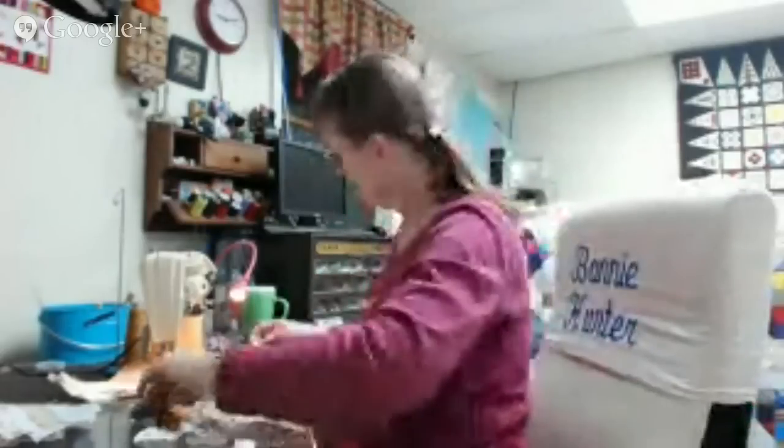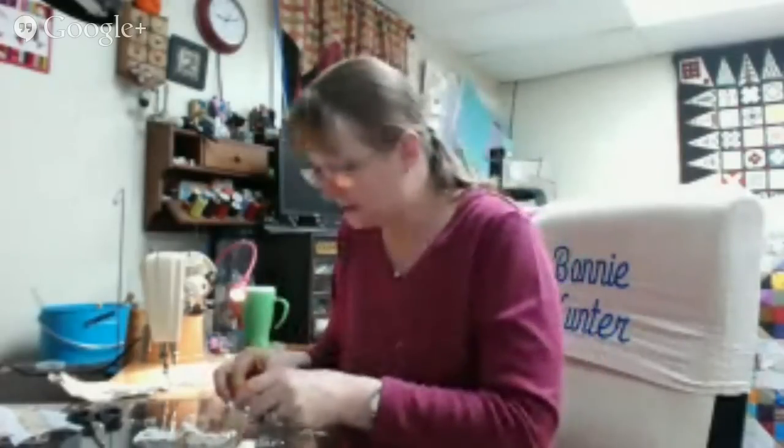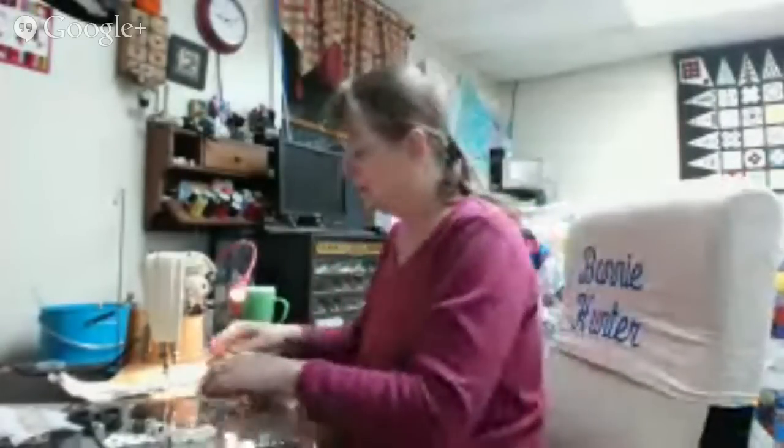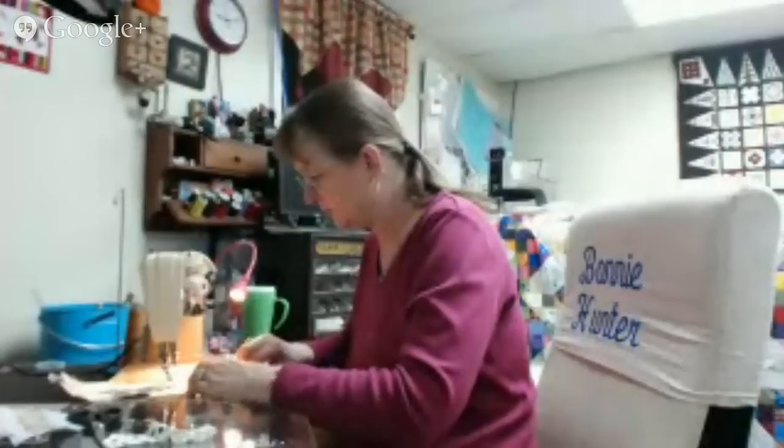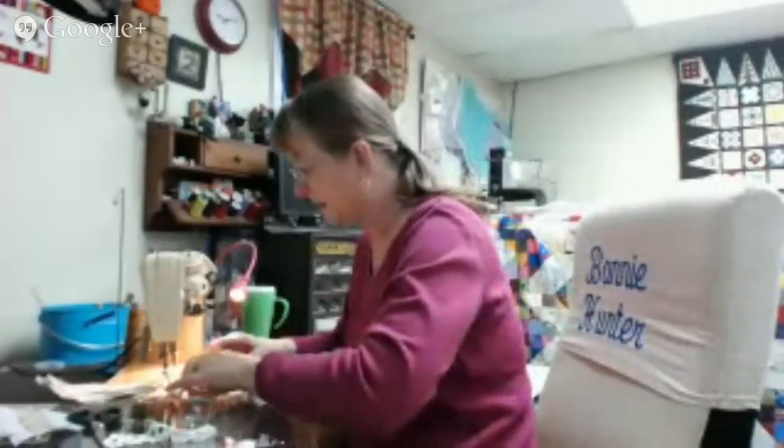If you're new to Quilt Cam, I do like to answer your questions and see your pictures and projects. You can leave your comment right on the Google Hangout page if you're watching on YouTube — that will show up in my email. Or you can email me directly at quiltville at gmail dot com. You can leave a comment if you're watching on the blog in the comment section, or by clicking the blue guest book button in the left-hand sidebar. What I can't do is read comments posted in Facebook — if you're watching through Facebook, those comments don't show up in my email.